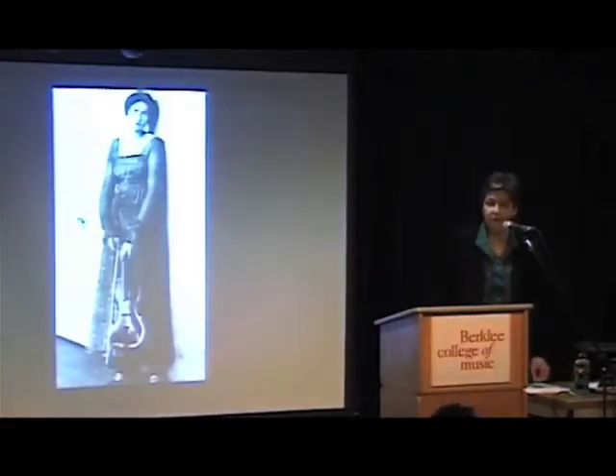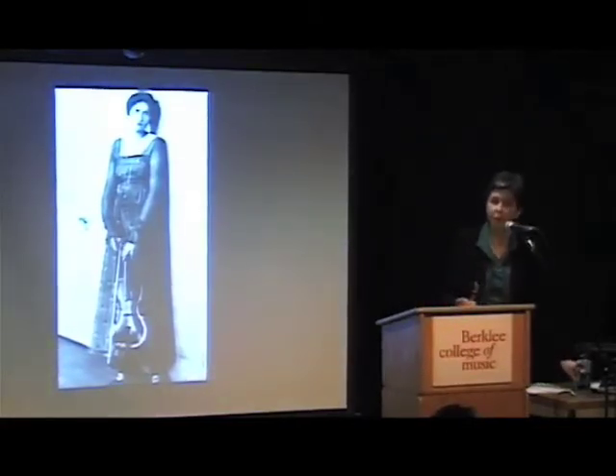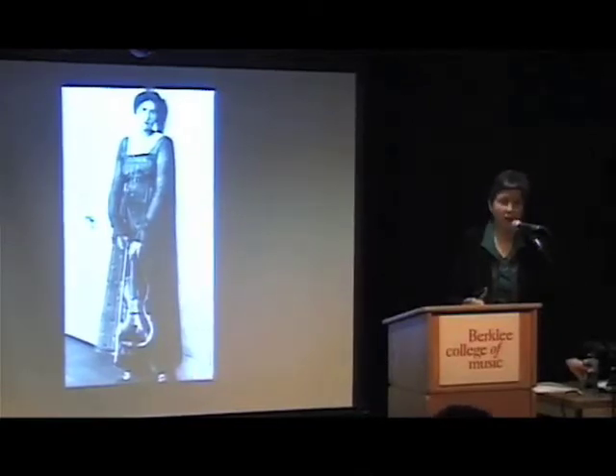She did make her living as a professional violist most of her life. I'm going to give you an overview of her life and something about the shape of her career. There's a handout — a timeline that gives a little overview of her life and compositional activity.